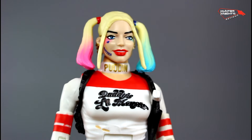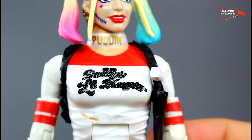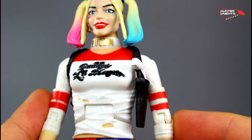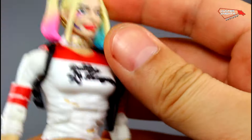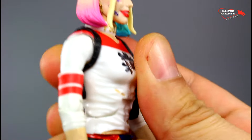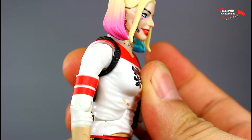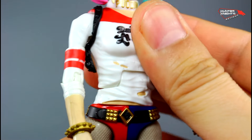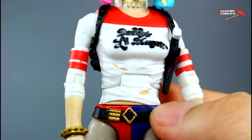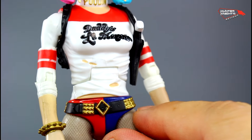The torso is where the problems for this figure begin — the torso aesthetics are disastrous. This is not Margot Robbie's physique; it looks atrocious, and with the white shoulders it's a big no-no. They sculpted wrinkles that don't help the aesthetics at all. She has an ab crunch, but it technically only works backwards and doesn't really work forward. The tears on the sculpt don't help the look either — this is supposed to make her look sexy, but it's not working.